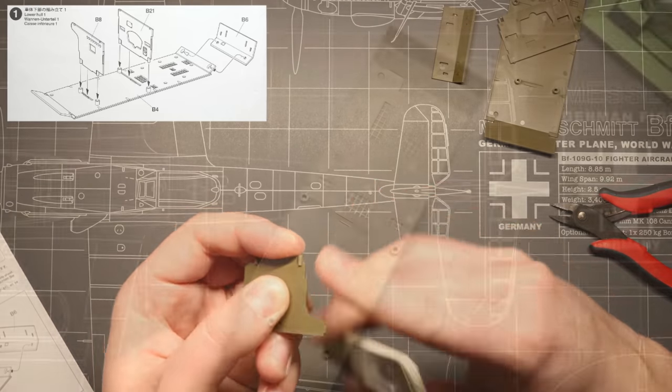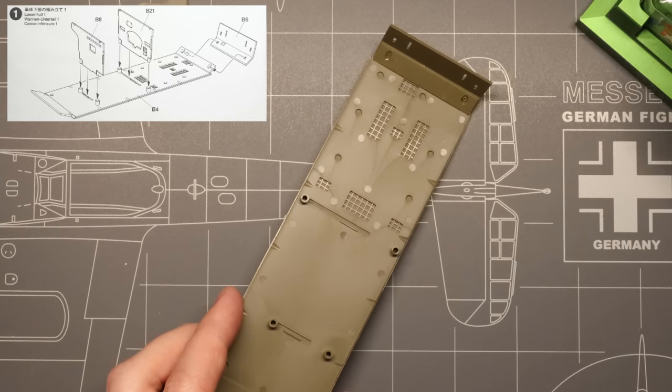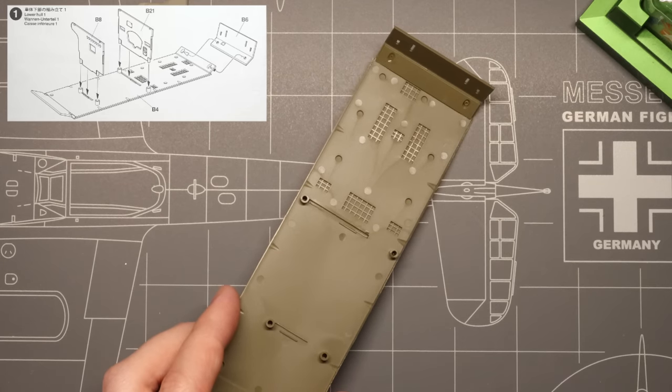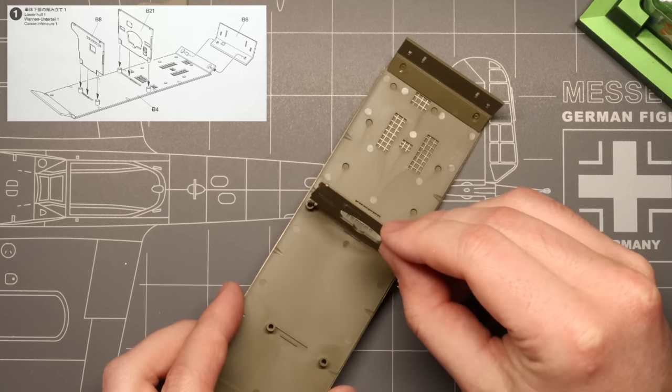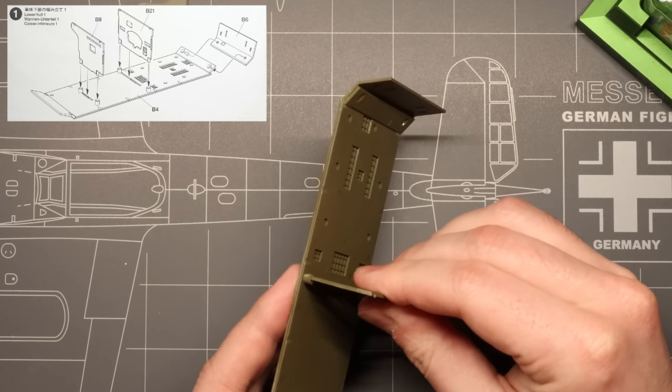Once our pieces are all cleaned up, we can start mounting these vertical firewalls. Tamiya molded some nice guide pegs into these parts to ensure a perfect fit of the main hull, which is critical here to the rest of our vehicle assembly. You can see these pieces slide nicely into place, and we can just add a bit of plastic cement to ensure a solid bond.